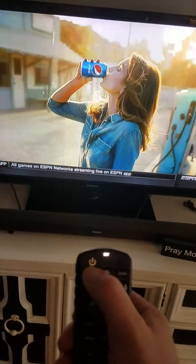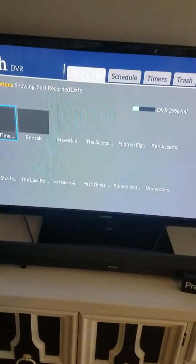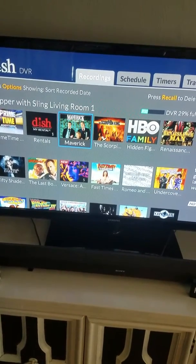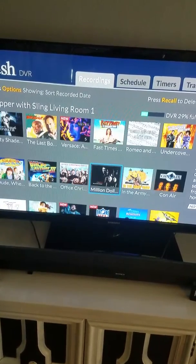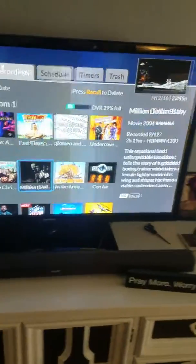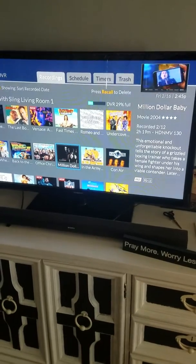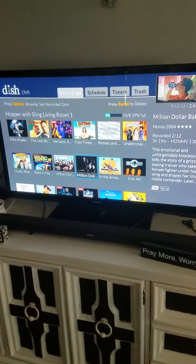On the DVR button, all you have to do is press it once. It will pop up with your recordings. From there you can select and go through to see what you have. It'll give you all your information on the right — the TV show name, the length, and how many stars it gets.